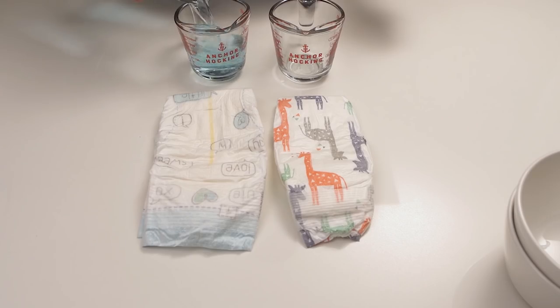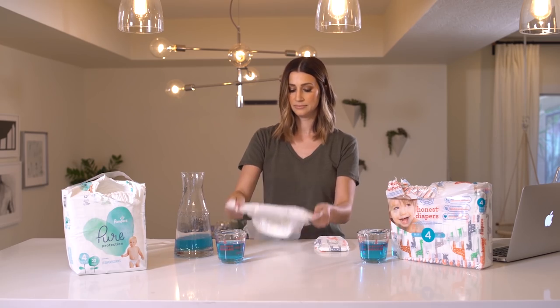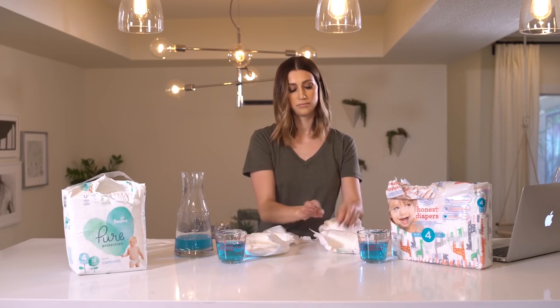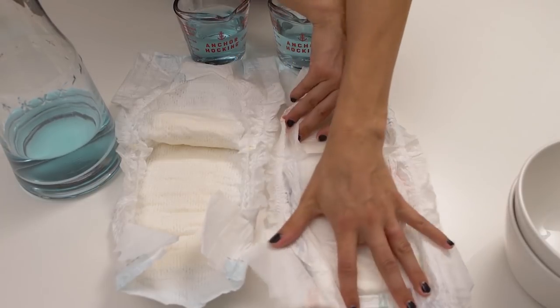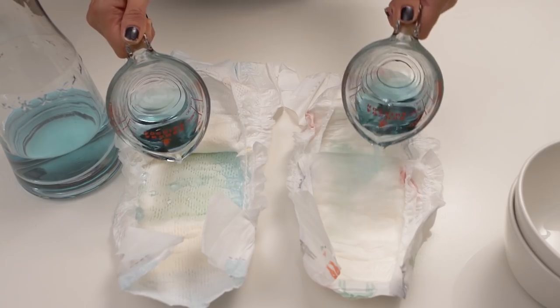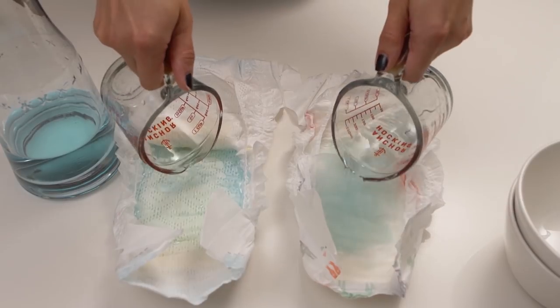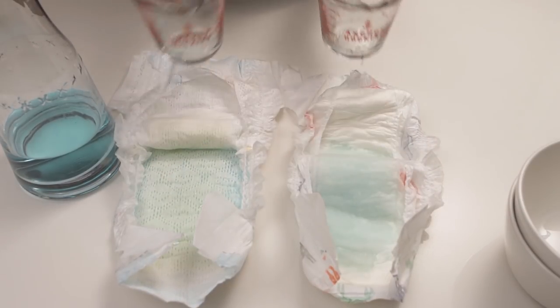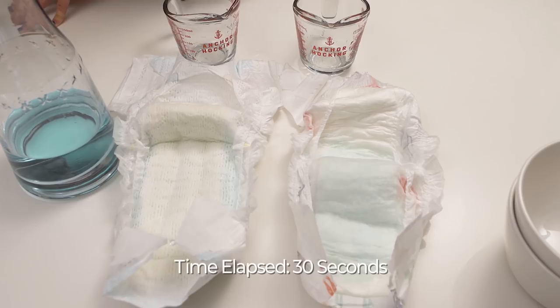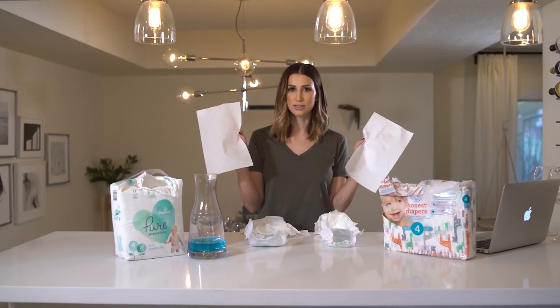First, I'm going to add 150 milliliters of room temperature water to two separate measuring cups. Then we open up the diapers and add the water equally, pouring more to the front because that's typically where pee goes first. Then we wait for them to fully absorb.